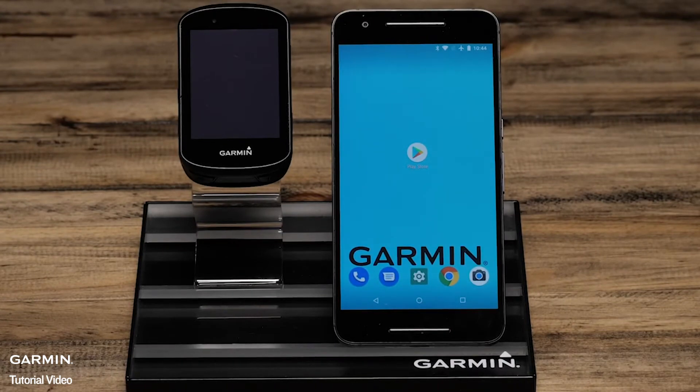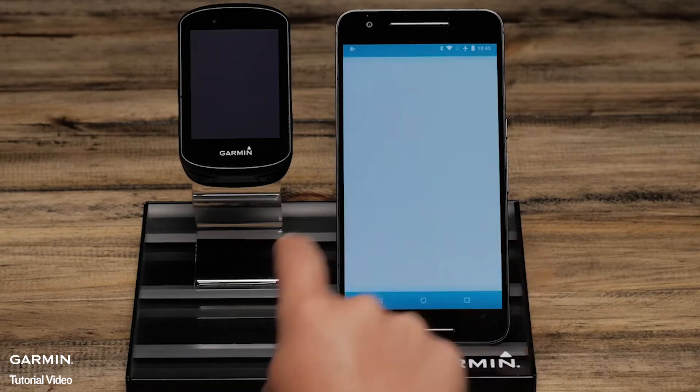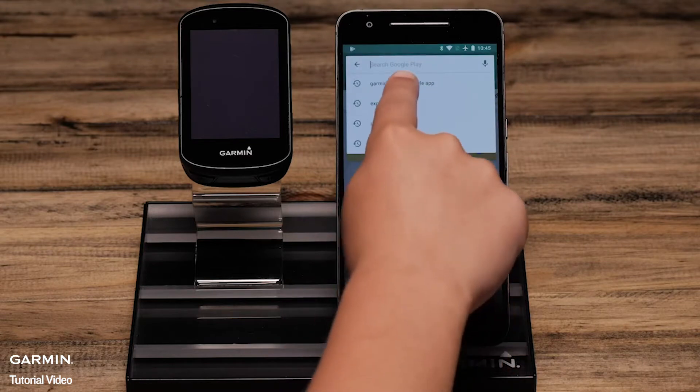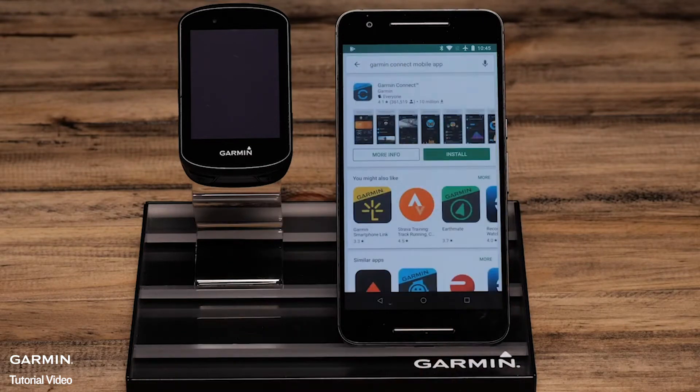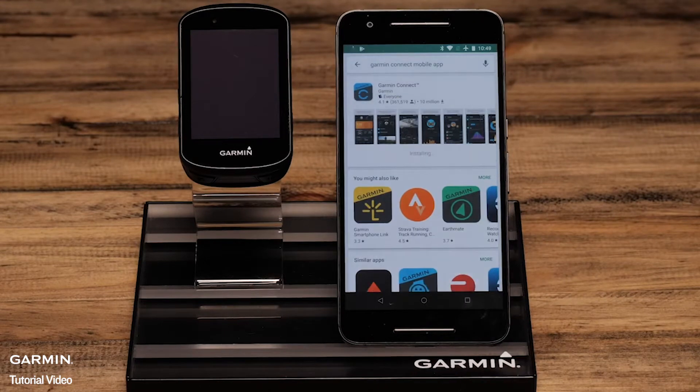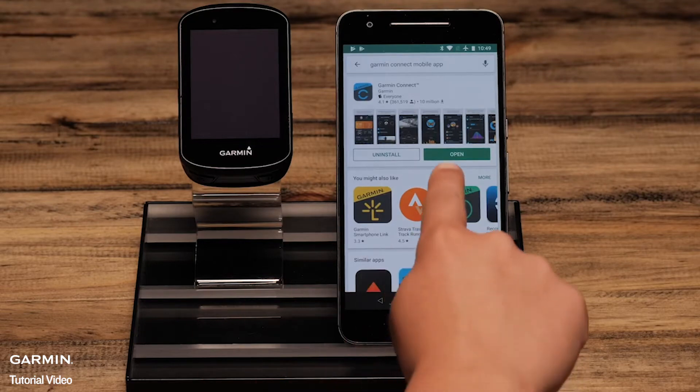You will need to begin by downloading the Garmin Connect app on your phone. To download the app, go to the Google Play Store and search for Garmin Connect. Select the Garmin Connect app and then download. Once downloaded, open the app.